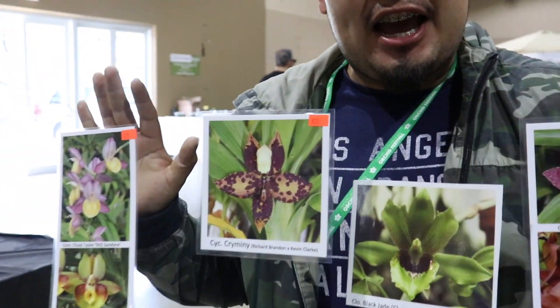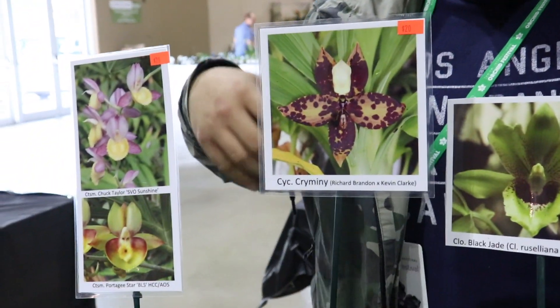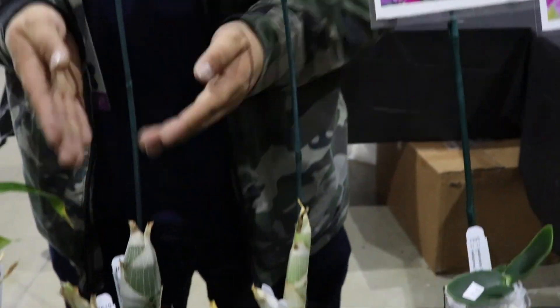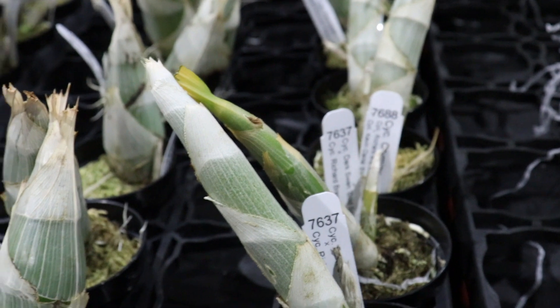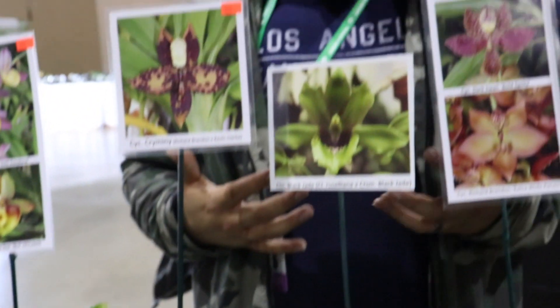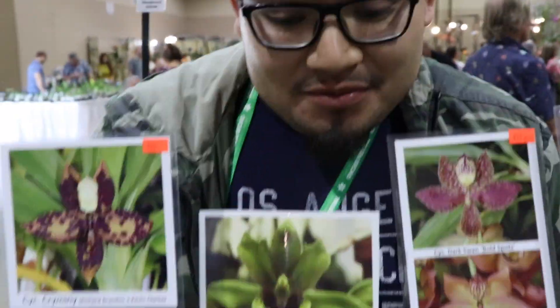So this is all of our catasetum that we have left. These ones are very tropical growers — they do fantastic out here in Florida. You will see that many of them have gone into their dormancy period already, so they're not receiving any water whatsoever. Now in the springtime when you see a new growth developing, that's a sign that it's coming out of dormancy. But you want to wait to water until the roots are approximately four to eight inches in length, and then you can begin irrigating once more, at which point they get very big and very vigorous.